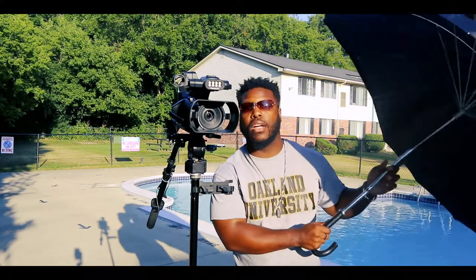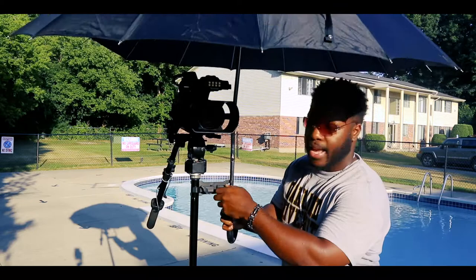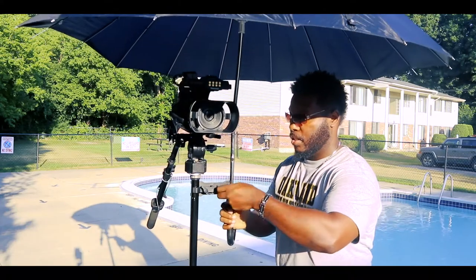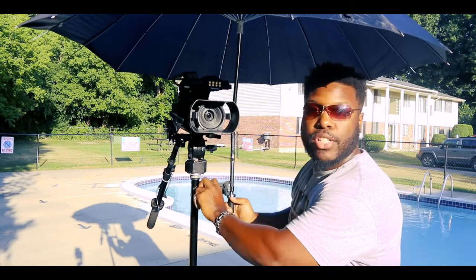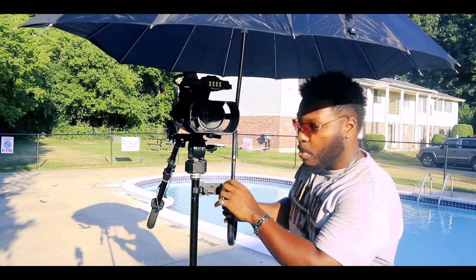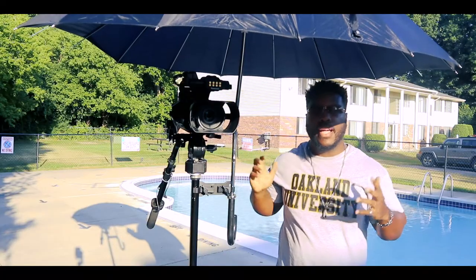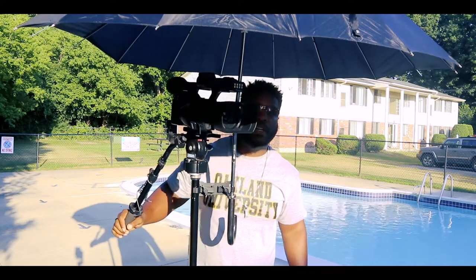The second umbrella is the big rain umbrella. I'm going to make sure I have it high enough and then close my umbrella clip. Because this umbrella is a little bigger, I need to make sure this clips to the tripod a little bit stronger. Now I'm going to make sure it's strong enough and secure for the umbrella. And just like that, I'm outside, I'm under the shade, and I'm good to go from anywhere under the umbrella.